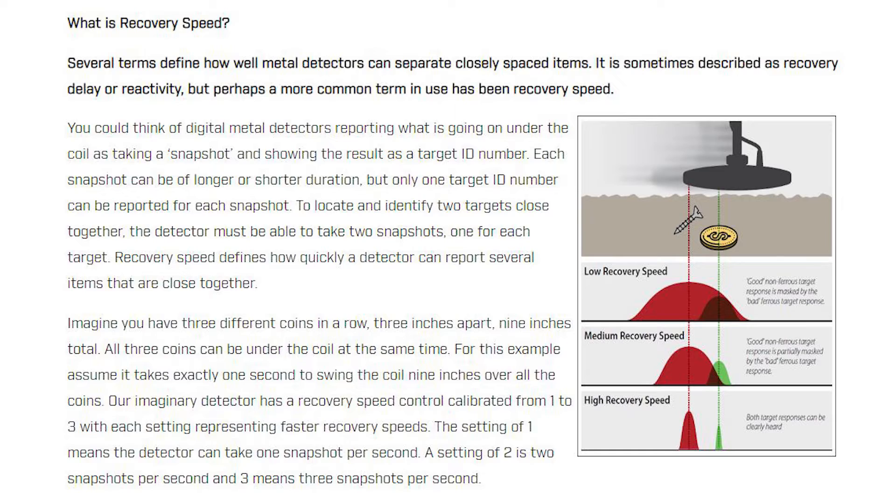Why wouldn't you use high recovery speed all the time? Quite simply, you lose depth — you can only find surface finds with higher recovery speed. With lower recovery speeds, you can find targets that are deep down, but the signals are harder to interpret because items next to each other might give one big signal instead of two separate ones.